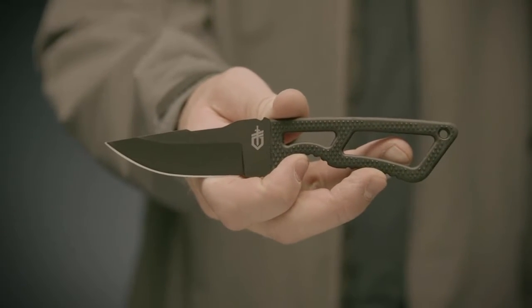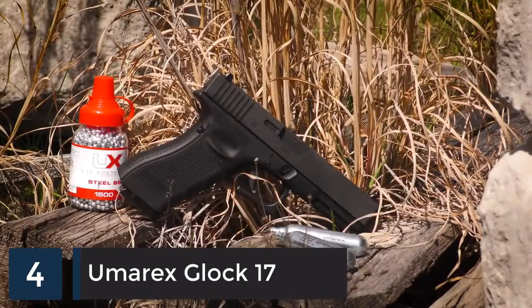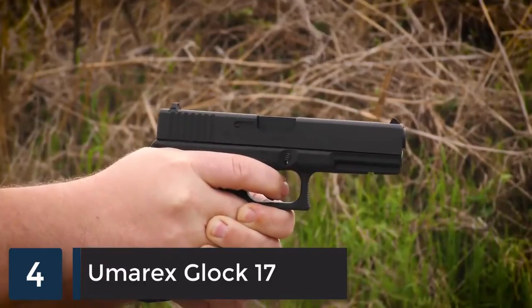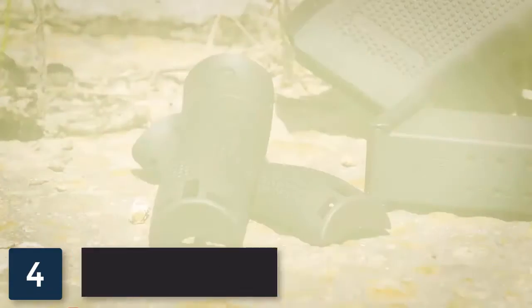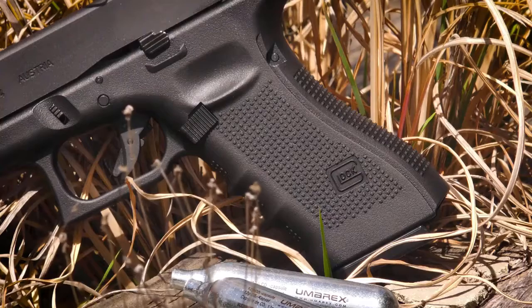This Glock 17 Gen 4 air gun is an officially licensed replica. It feels like a Glock and fits a variety of aftermarket holsters so that pistol handling techniques can be practiced. It comes with extra back straps so you can customize it to fit your hand size.